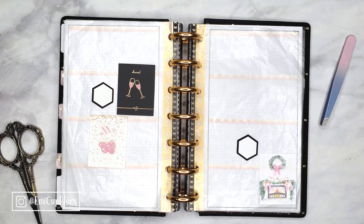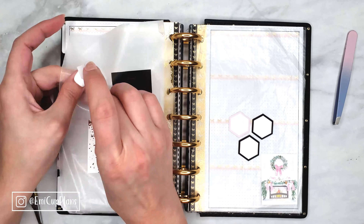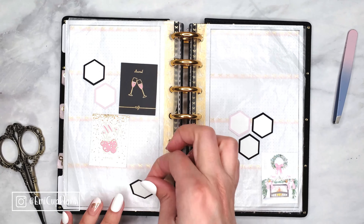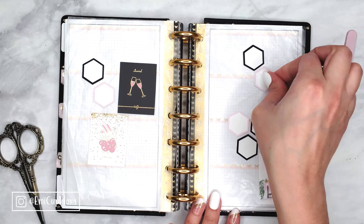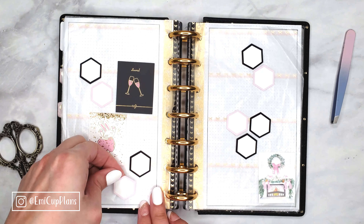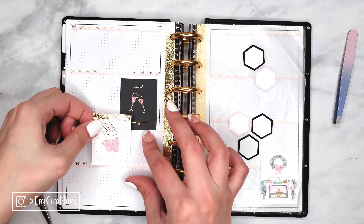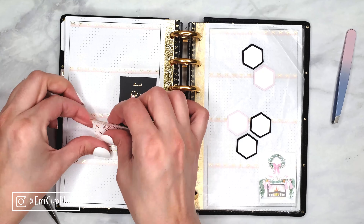I will pretty much fill in the rest of the spread with the label stickers. I went with the hexagons because I feel like it gives a more graphical, bold, and modern look — which is what I'm going for in this spread, because it's new beginnings, new everything, this new year, this new decade. These hexagon labels are also from my printables shop on Etsy, so the link is in the description.